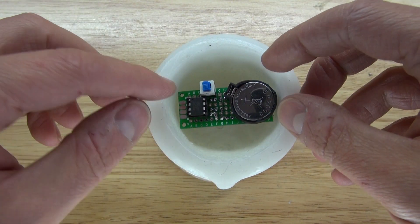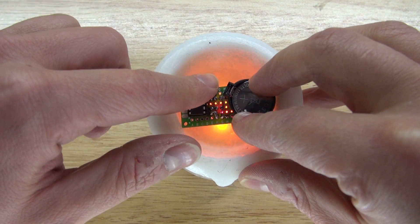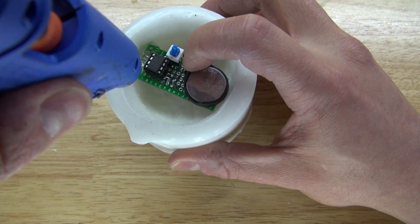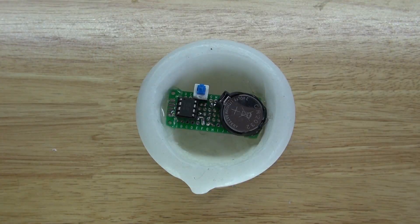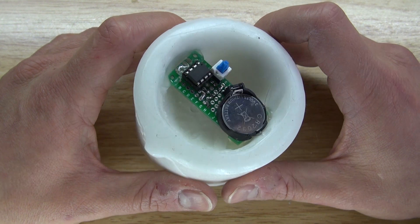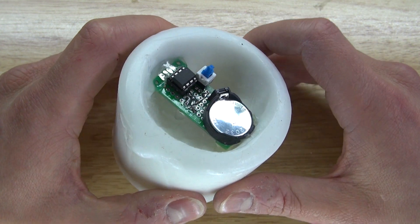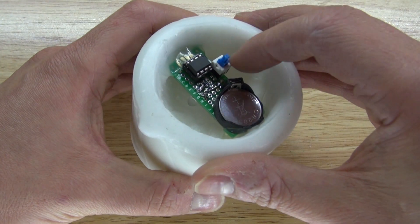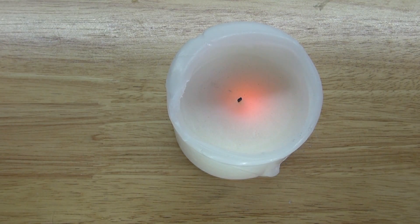Place it in firmly and as you can see it lights up. Now get your hot glue and glue the circuit into the candle. Your project is now complete. Let's go ahead and test it out — the candle is working.